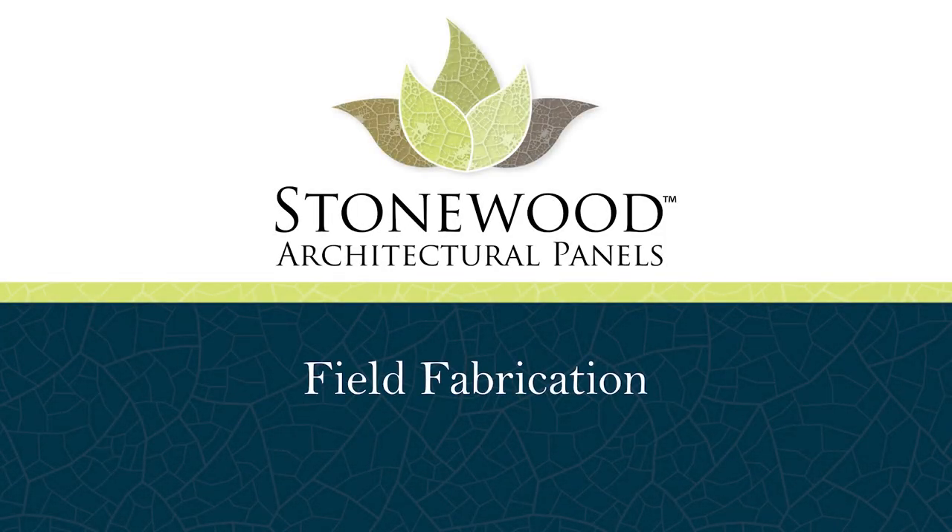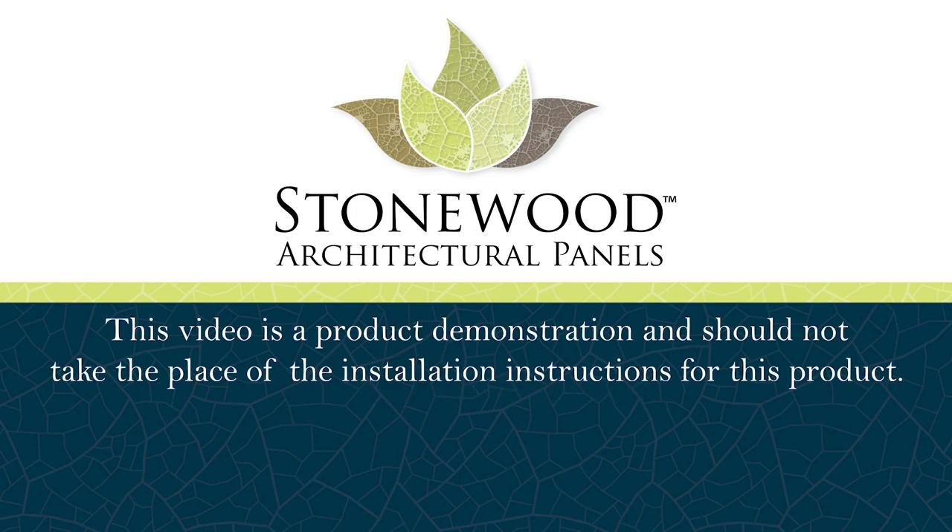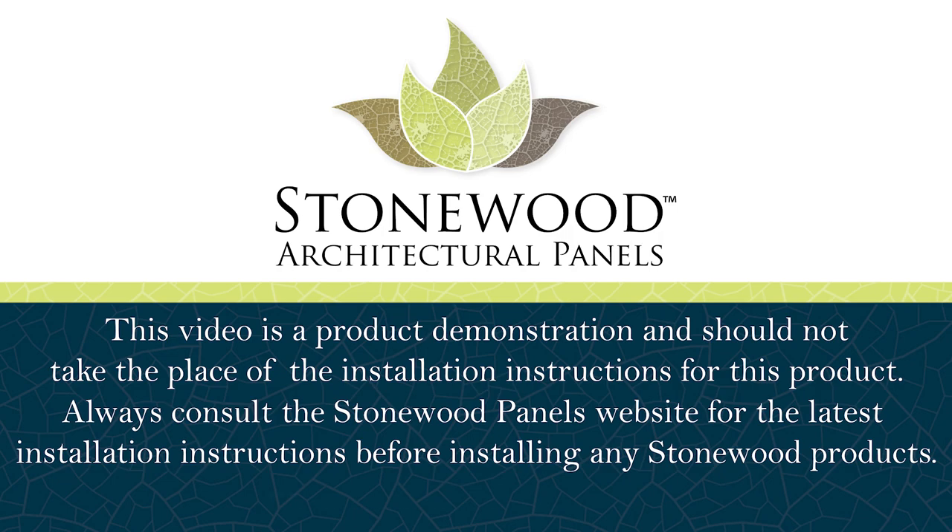Hello and welcome to the Stonewood Architectural Field Fabrication video. This video is a product demonstration and should not take the place of the installation instructions for this product. Always consult StonewoodPanels.com for the latest installation instructions before installing any Stonewood products.